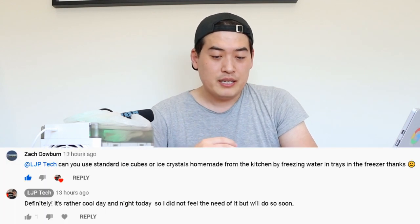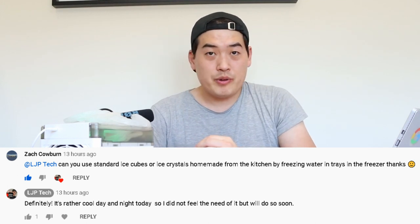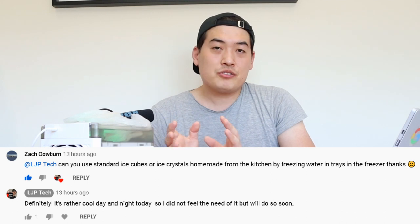Hello everyone, it's me once again. You just saw the ice actually on top of this whole device, and I can see that it has greatly improved the cooling effect. This was actually requested by Zach Cowburn, so I just want to come back to you on the query you made. Unfortunately I can't give you the numerical figure, but it feels like when you get inside your car on a hot summer day and turn on the air conditioning — that's the breeze I'm feeling at the moment.